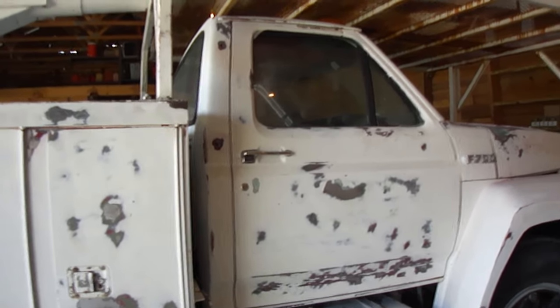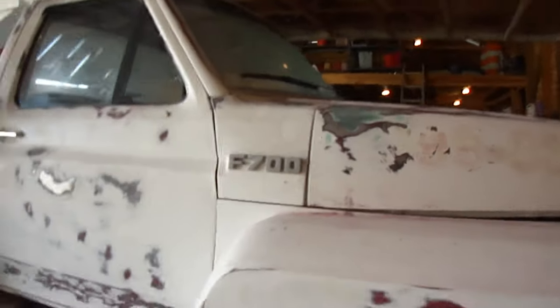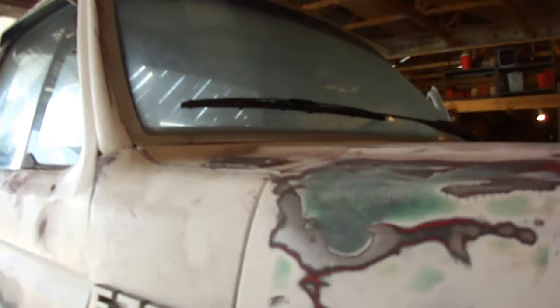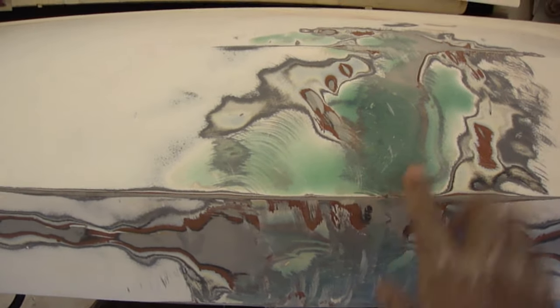Hello YouTube Garage, this is Charles again. I'm working on that bucket truck again. I just got done doing some fiberglass on it. I got this filled with short strand fiberglass over here — that's ready to put bondo on. And over here I got the crack fixed with fiberglass on the inside and out, and this is ready to put fiberglass on the top — that's ready for bondo.